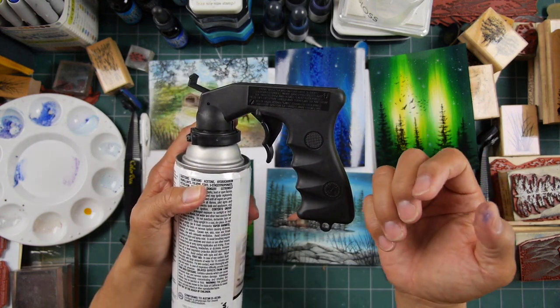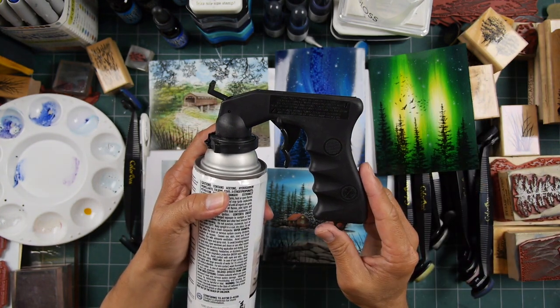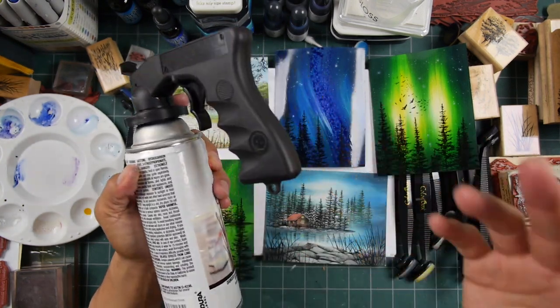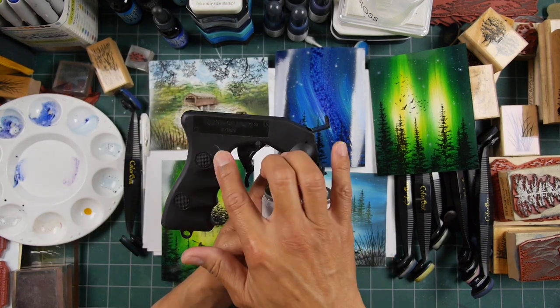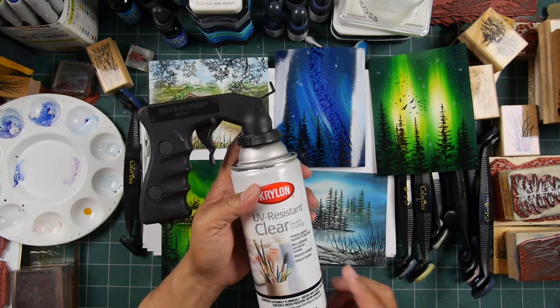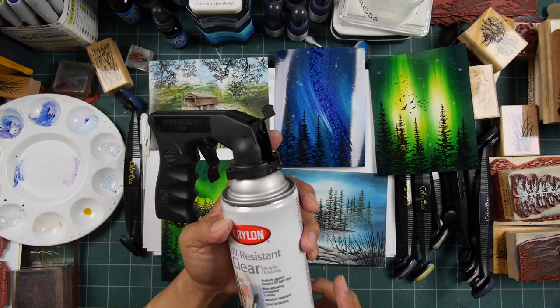These are called something like a comfort grip — they go by all kinds of different names. If you search online or go to a hardware store where they have their spray paint section, you'll find them. They're very inexpensive and last for quite some time.